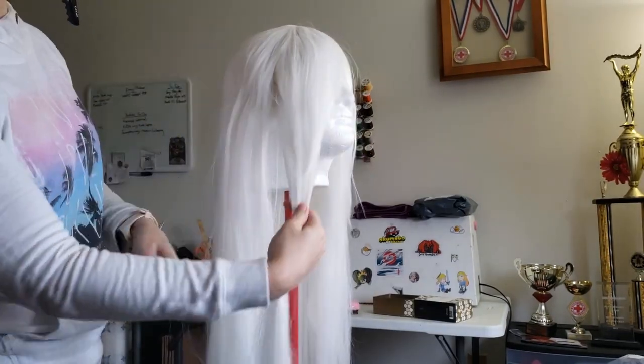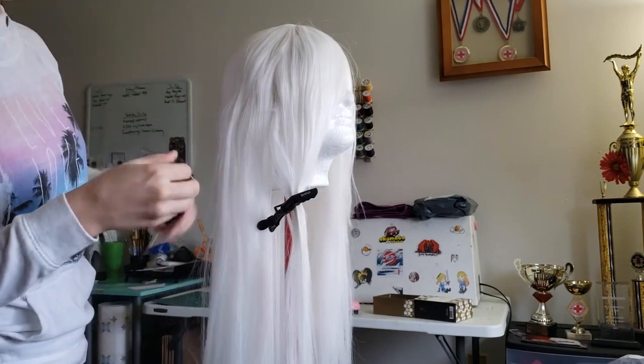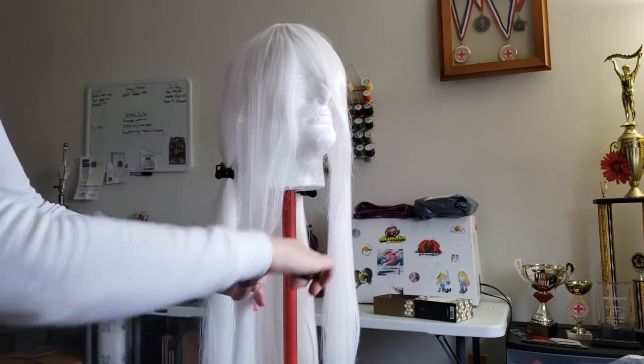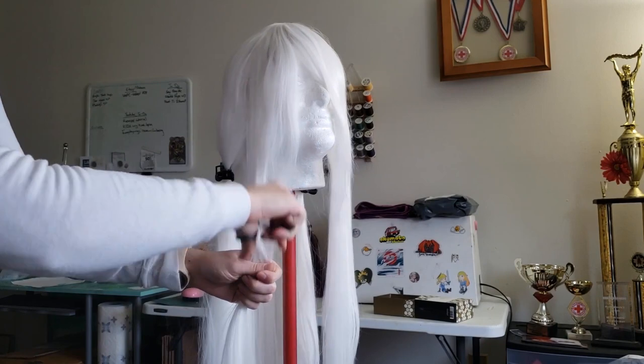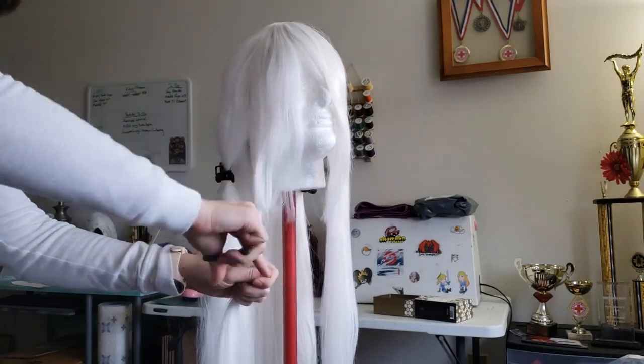A2's hair is in two main lengths: the long hair in the back and the collarbone length hair in the front. So next, I separated the hairs I wanted to cut and carefully razored it with the scissors by going in a slow up and down motion while barely closing the blades.